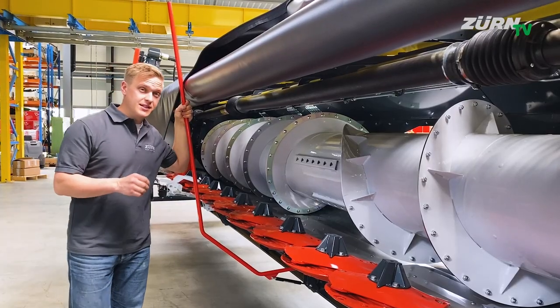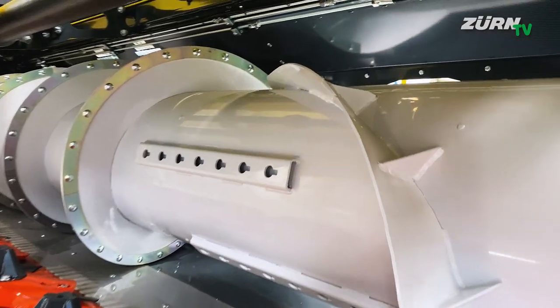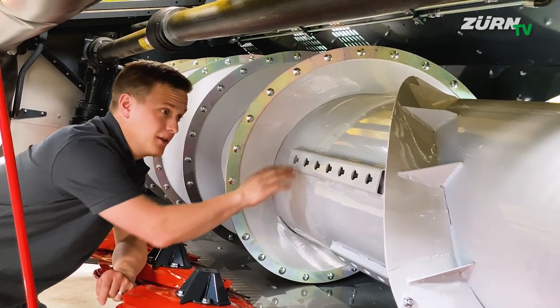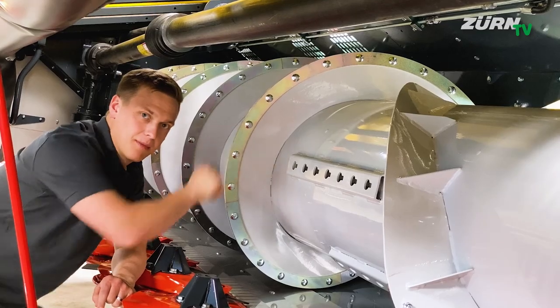A very important detail on the auger are the conical auger flights. This ensures even feeding across the whole channel width, even with large throughputs. For extreme crops and conditions, you can fit additional paddles on the auger — they are stored in the back of the header.